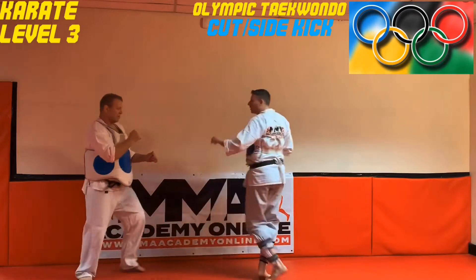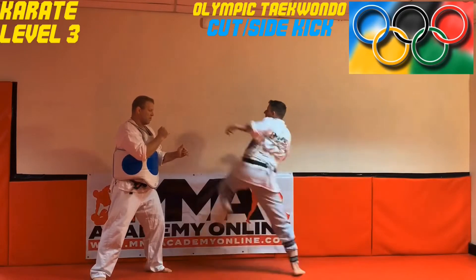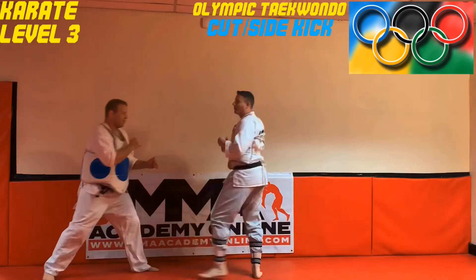It's the equivalent of your jab. If I would step with my hand, same motion on my foot — leg comes up, and it's on the target before he has time to react.